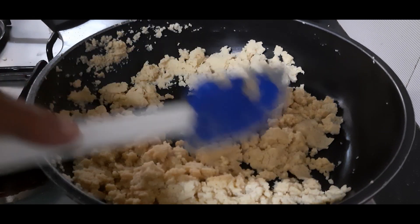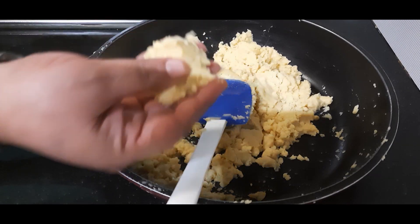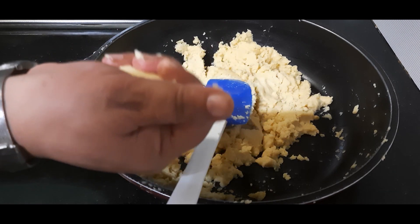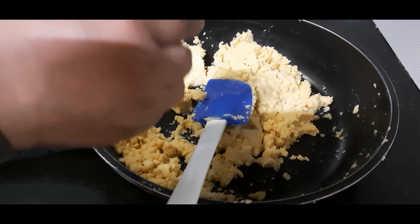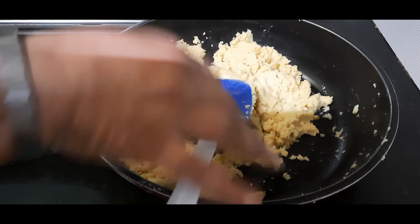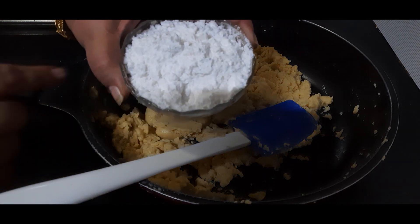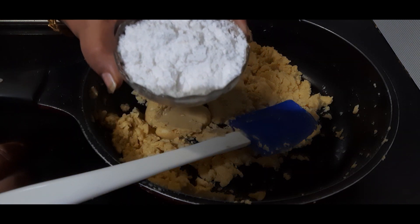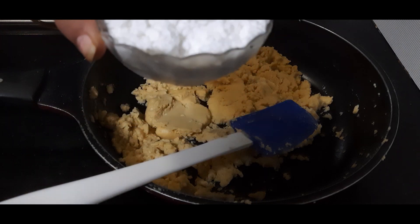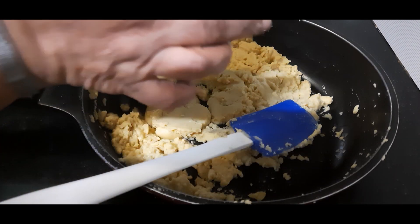Now we will allow this to cool down till it is lukewarm, then we will add powdered sugar. The mixture has cooled down — I can hold it in my hand, it's just barely lukewarm. I can hold it for long in my hand, and I can make a firm ball out of this, so this is perfect. I am adding a little more than one bowl full of powdered sugar — the same bowl used for measuring ghee and maida — so one bowl plus one tablespoon of powdered sugar.